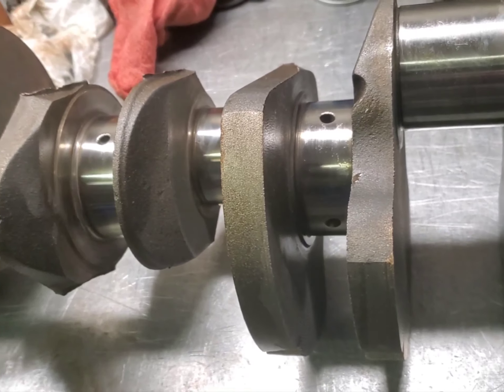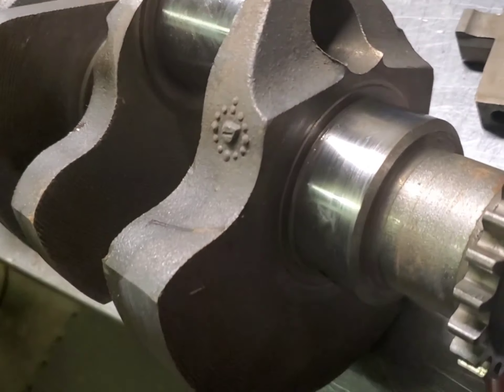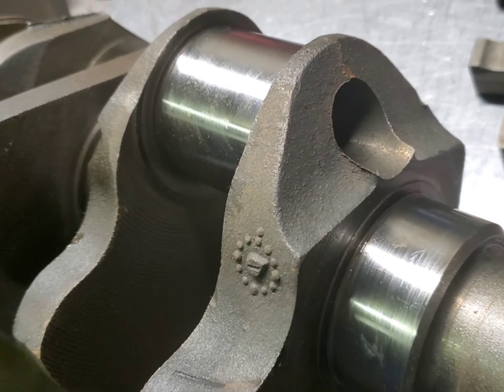We'll do this before we do the balancing. Also guys, if you're balancing your cranks, make sure that the lightning holes are cleaned out.